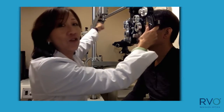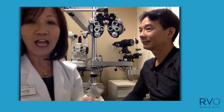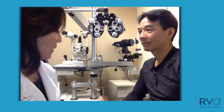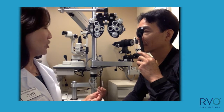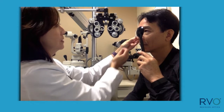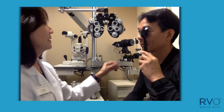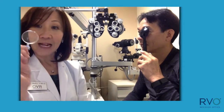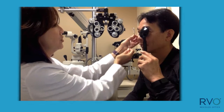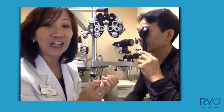So remove the phoropter and verify in free space. Here I have some trial lenses — a minus one and a plus one. When you put them together, it makes plano. So if you can please cover your dominant eye, I'm going to give you three choices — tell me which is clearer. Choice one, choice two, or three? Three. Get a much cleaner endpoint in free space.